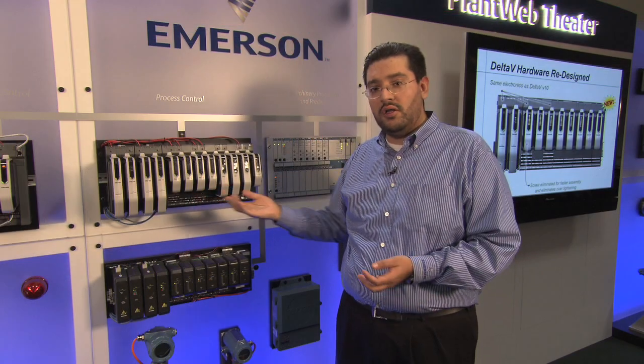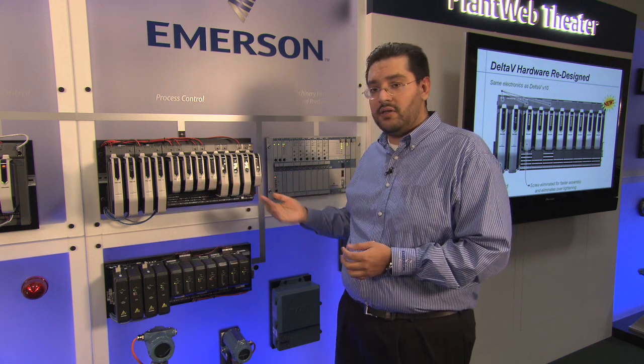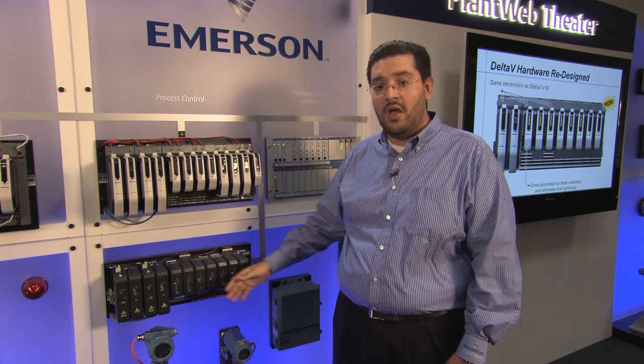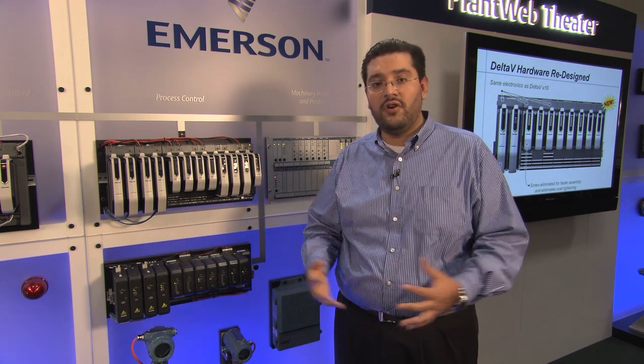All the models of the cards in the M-Series are available in the S-Series. The S-Series coexists in the same network as the M-Series. But most importantly, you don't need to buy S-Series hardware to migrate to version 11.